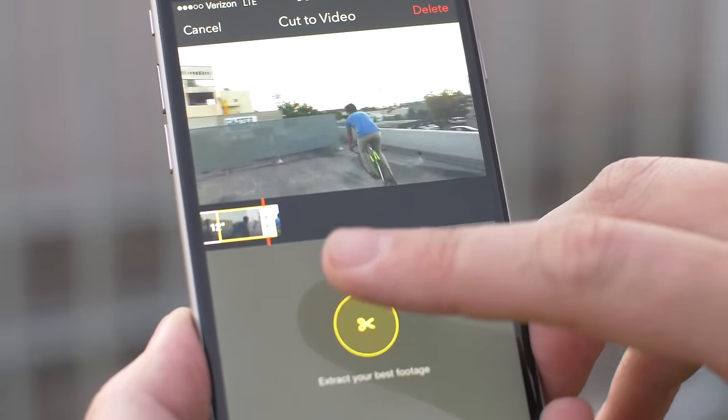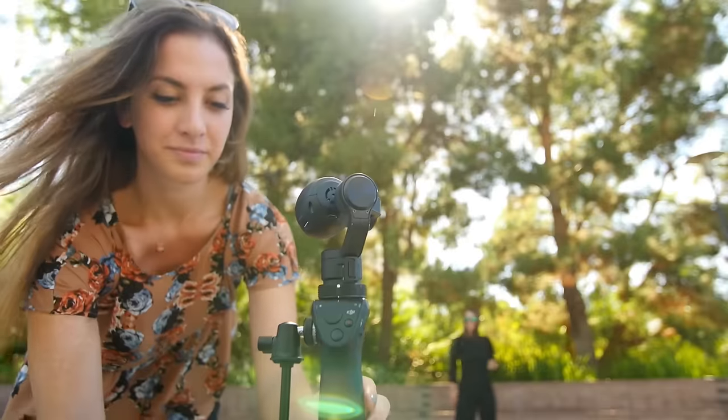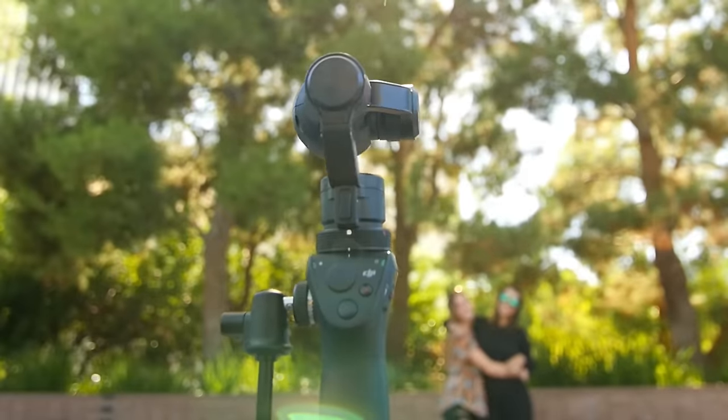The Osmo also includes time-lapse as well as an all-new auto panorama feature. This removes the obstacle of human error from creating stunning panoramic images.